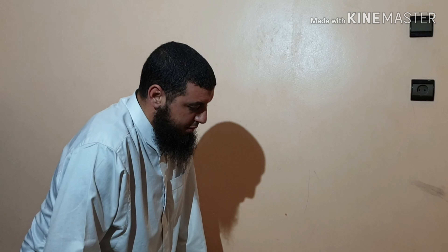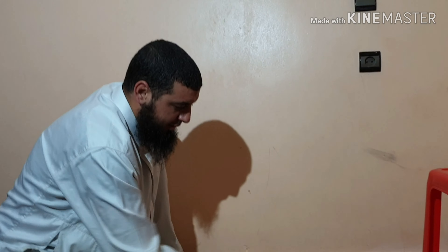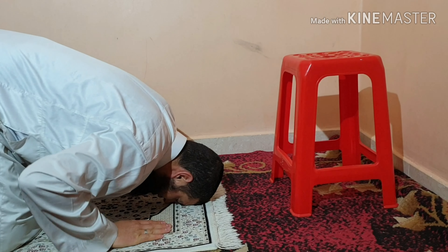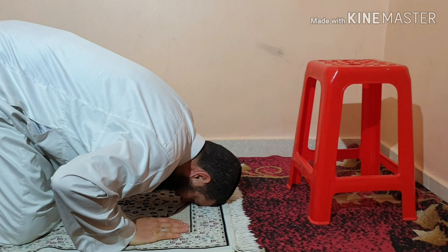Then you rise while saying Allahu Akbar and say Rabbi ghfir li, Rabbi ghfir li — asking Allah for forgiveness. You keep looking at the spot of your prostration. Then you prostrate again, saying Subhana rabbiyyal a'la, Subhana rabbiyyal a'la, Subhana rabbiyyal a'la.